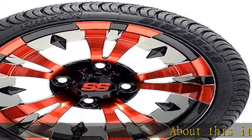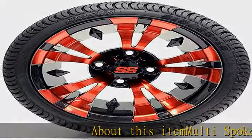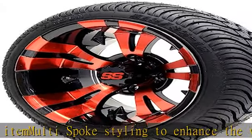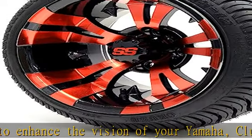About this item: multi-spoke styling to enhance the vision of your Yamaha, Club Car, or EZGO golf cart. Tire options are 215-35-12, 19" height, 4-ply, Cruise Street Tire.